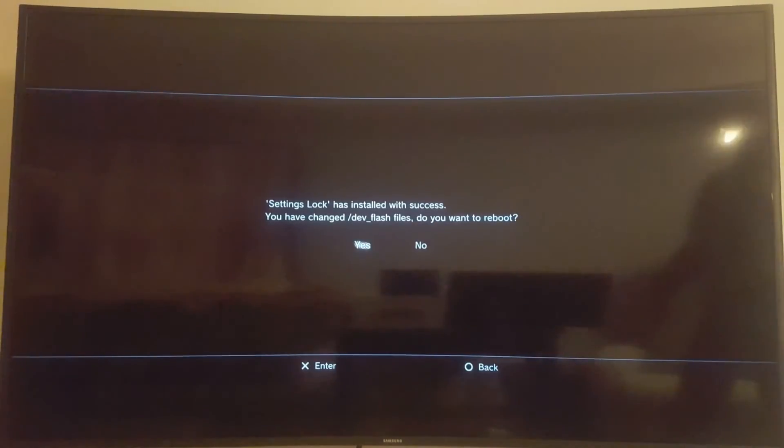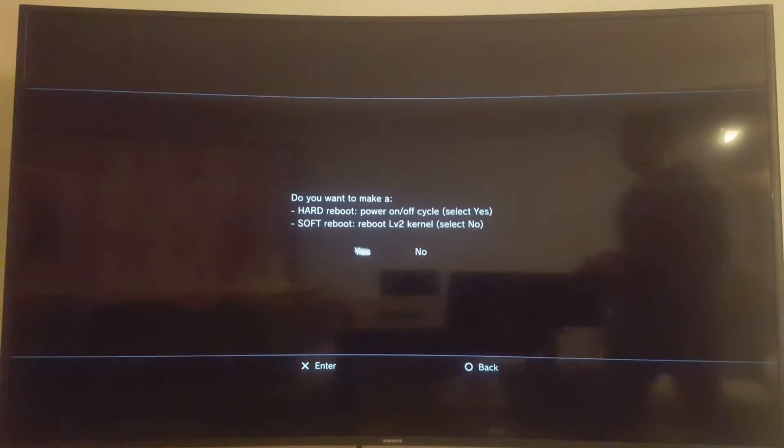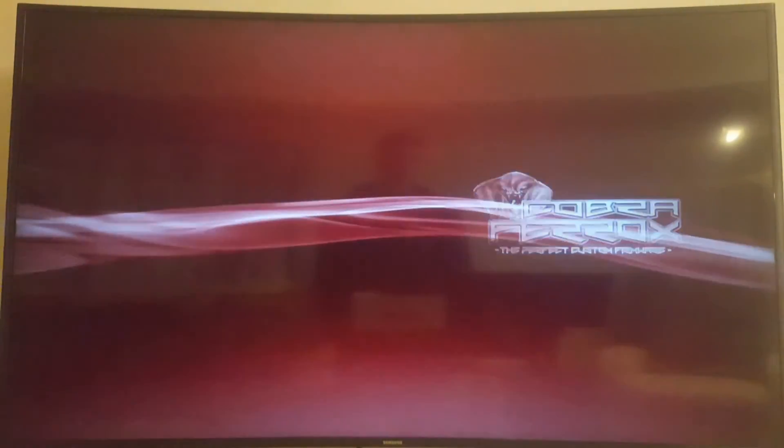It seems the settings install is finished. I'm going to reboot — hard reboot. I put in a USB stick with a firmware file on there. I'm going to go to the regular settings menu and see what it says if I try to do a firmware update from the USB, and then I'll try it from the internet and see what it says.